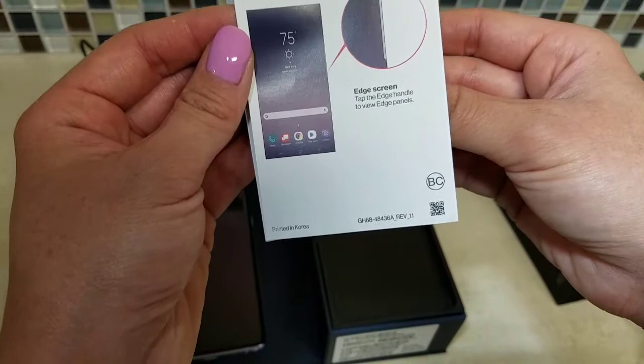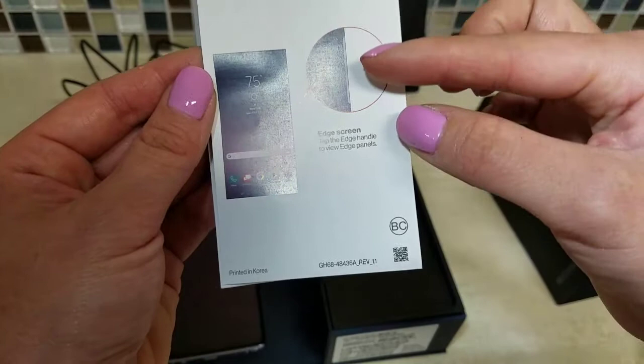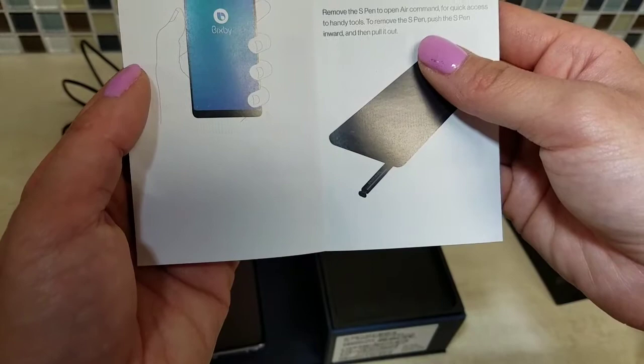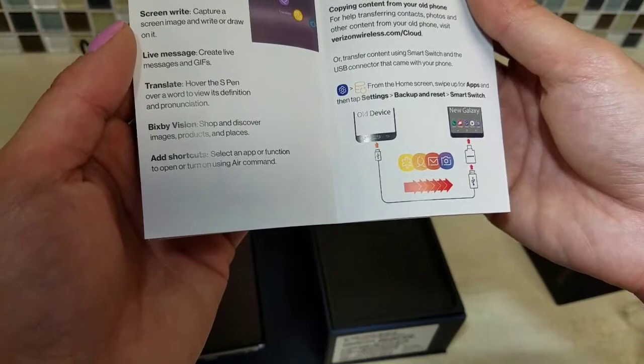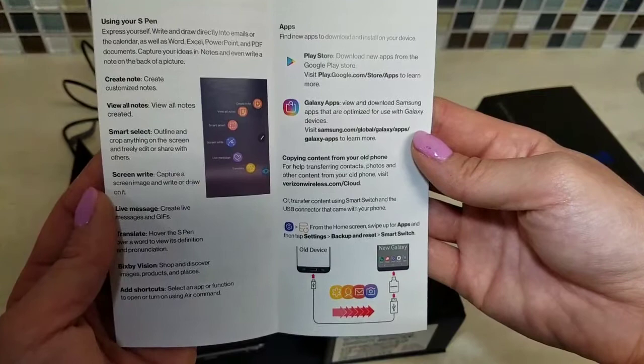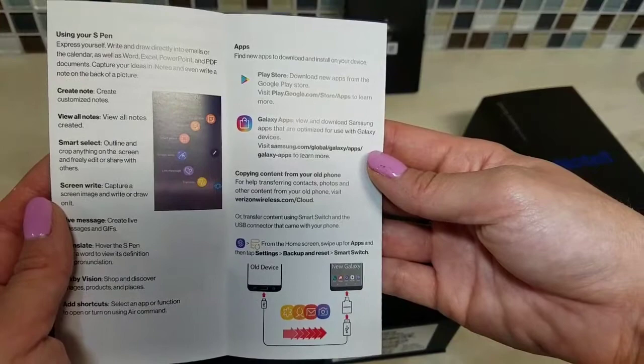The edge screen always delivers access to texts, emails, and so on right on the side. Once we get it charged — hello Bixby! To launch Bixby, press the Bixby button. There's an S-Pen — oh the best part! You can create live messages on sound, use Bixby Vision — so many features.